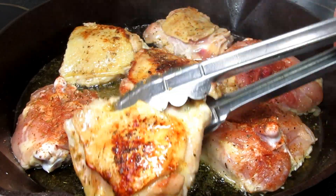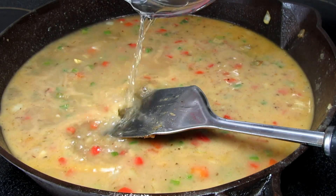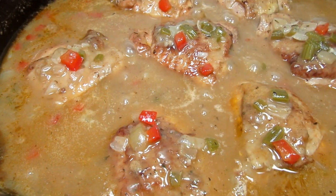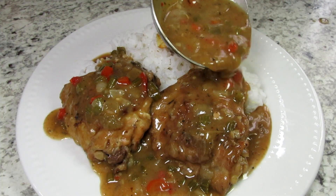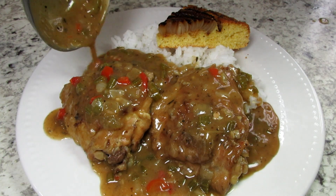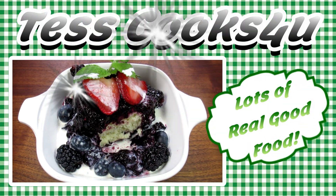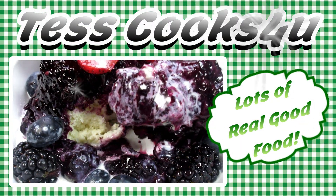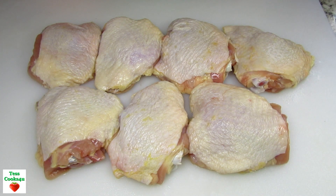This is a definite comfort meal. I'm Tess and tonight I'm making a southern stewed chicken dinner with a side of white rice and upside down Vidalia onion and jalapeño cornbread. That's a lot of goodness right there. This southern stewed chicken dinner is loaded with southern Cajun flavor.